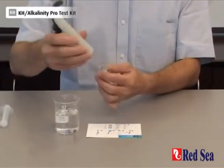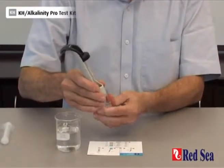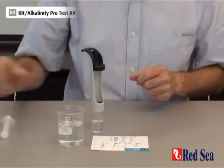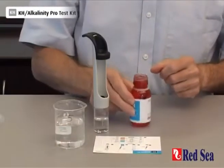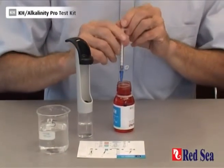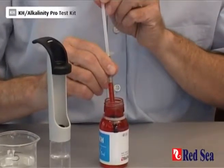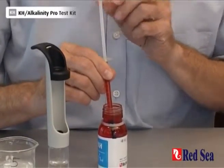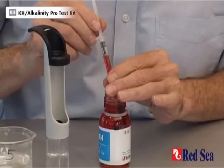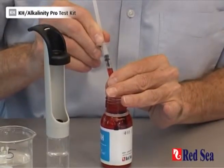There are no other reagents to use for the alkalinity, so you can screw the valve straight onto the titrator. Now we have to fill our syringe. When filling the syringe, make sure you keep the tip of the syringe in the titrant at all times, and then adjust the level so that the bottom of the plunger is on the 1 ml mark.